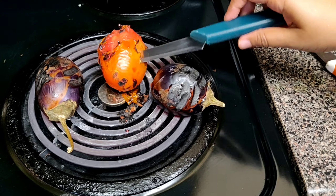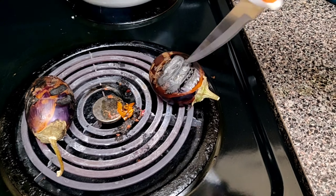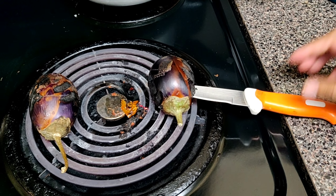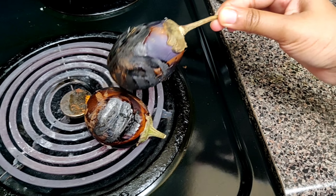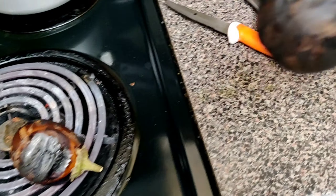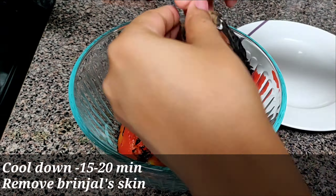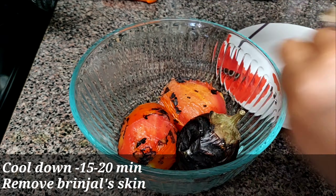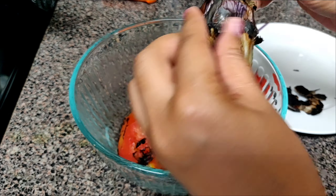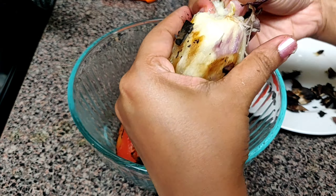Now the tomatoes are done, so just remove them to your bowl. Roast the brinjal for some more time and then remove them as well to the bowl. Let it cool down for 15 to 20 minutes before peeling the skins of the brinjals. Now remove the brinjal skin and the head part as well.